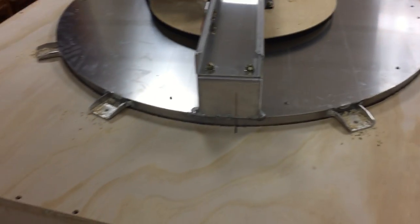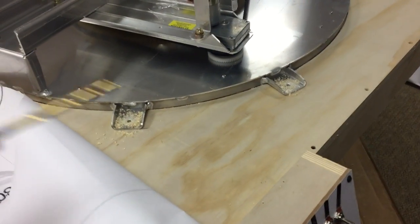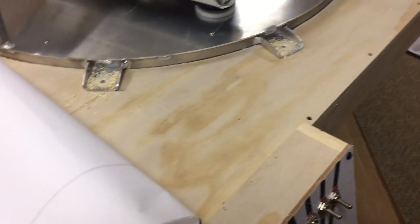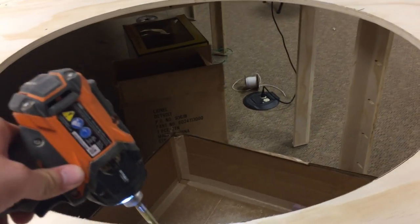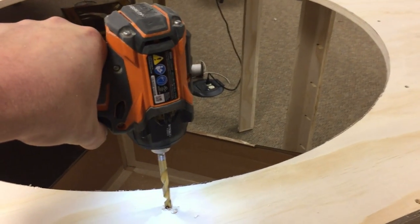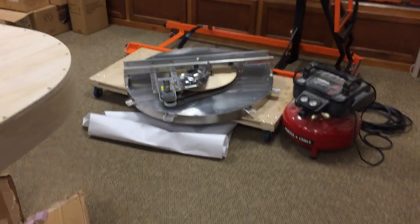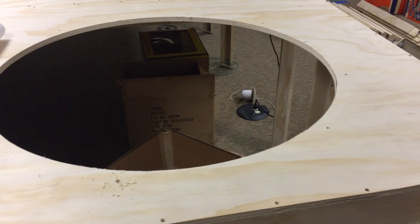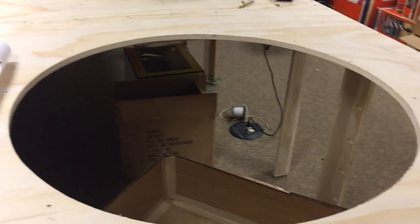Next you're going to put the turntable back in the hole and line up your mark so everything lines up the way you want. It actually fell into the hole on the first try. After that, grab a quarter-inch drill bit and drill all the holes all the way around. Once the holes are drilled, pull the turntable out again, set it to the side, and then take a 5/16-inch drill bit to widen them — because wood and your drilling methods may not be perfectly square, so it's nice to give yourself a little wiggle room of about 1/32 on each side.